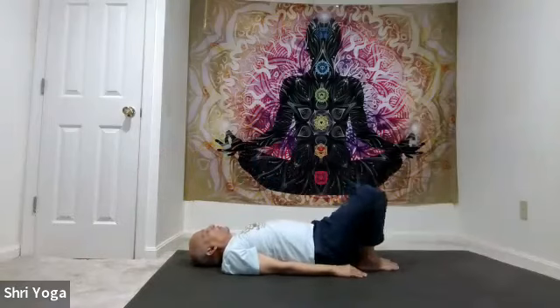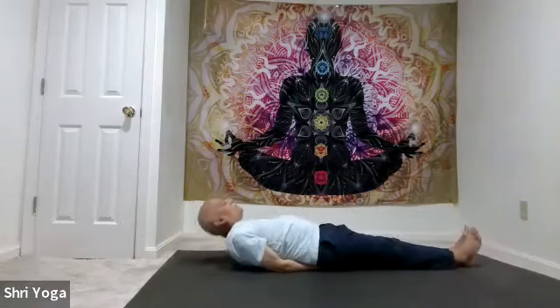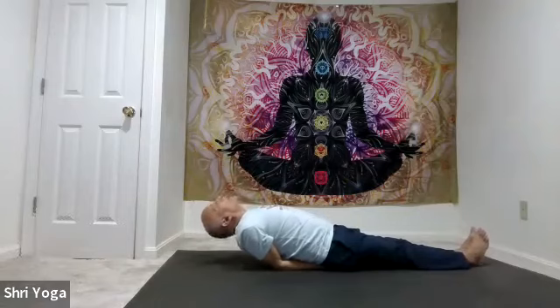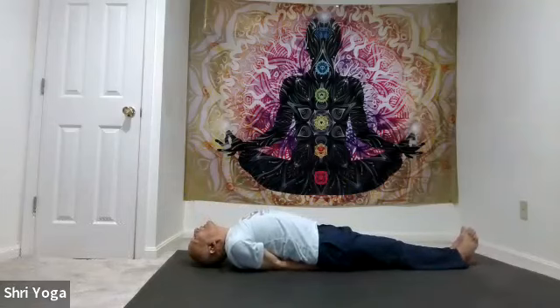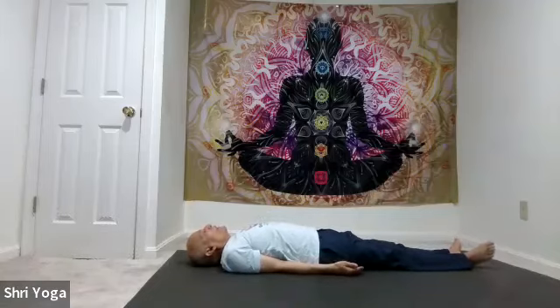Now let's do fish pose. Palms under the hips for support, palms facing down. Straighten both legs, bend both elbows — work on getting the elbows closer to each other. Keep lifting the chest up and try to get the top of the head to touch the mat. As you inhale, lift the chest up; exhale, press the elbows down — you should be able to see the back wall. Again, inhale lift the chest, exhale press the elbows down. One more time: inhale lift the chest, as you exhale press the elbows down. And release — all the way down to the mat on your back. Arms by your sides, palms facing up. And relax.